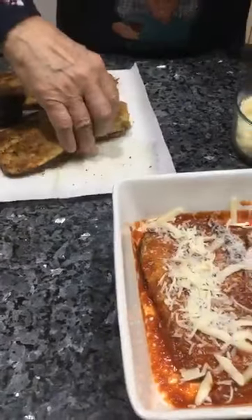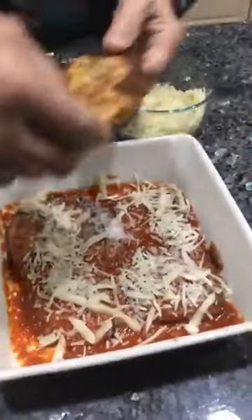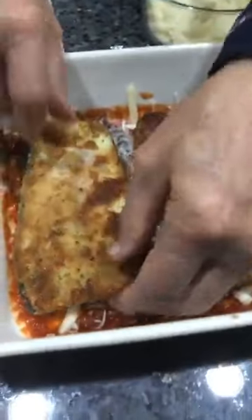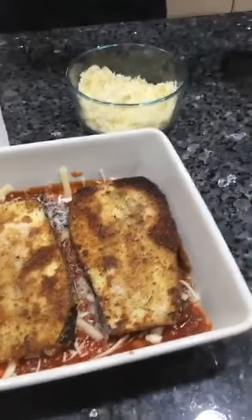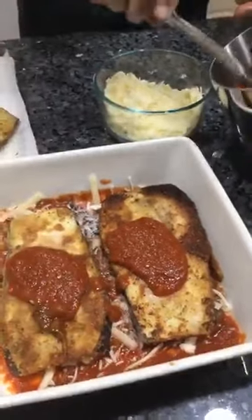Now we do another layer. On this side it was this way — now I pour this one on this side, like this. Mama Josefina loves you — thank you very much, Mama Josefina. I pour like this — look how beautiful. Now we pour a little sauce on top, like I did the other one. He always leaves the skin on, but if you don't like skin, you can take it off.